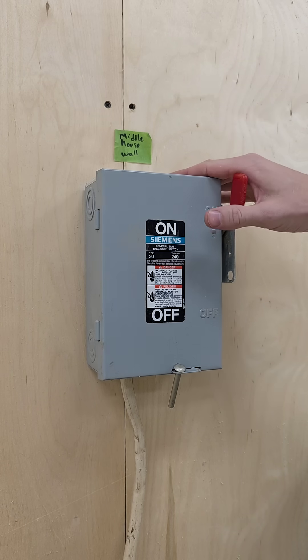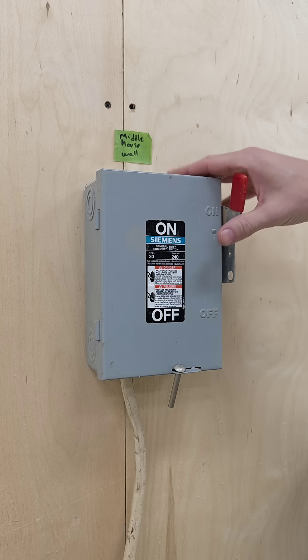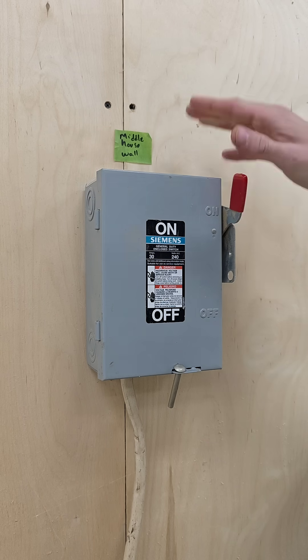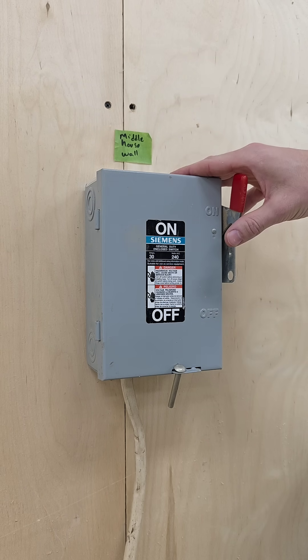Hey there. Today I want to show you how to change a fuse on a Siemens 240 fuse box like this. I actually have the power on right now going to it, but it seems one of my fuses blew.